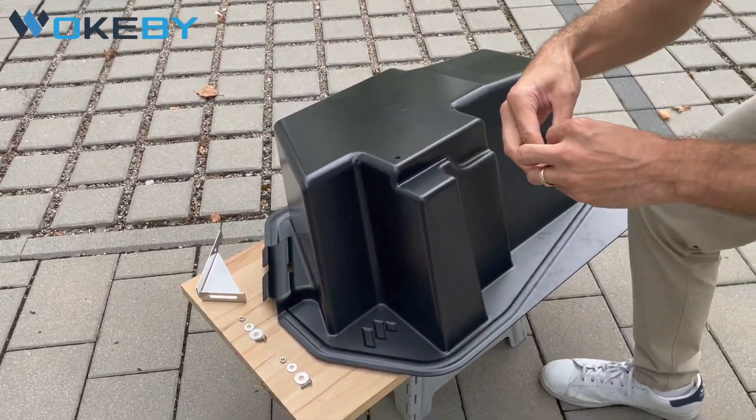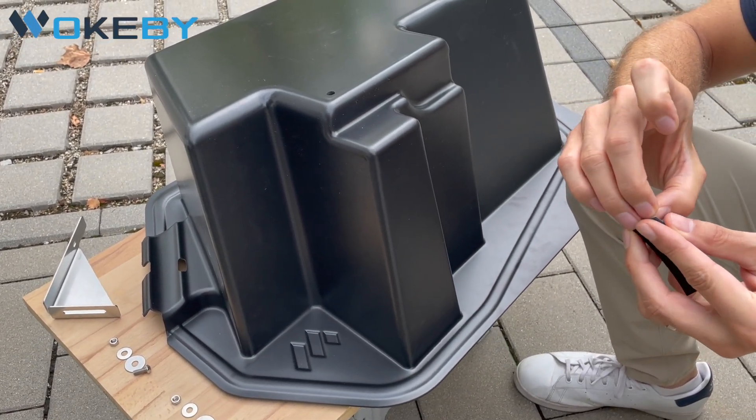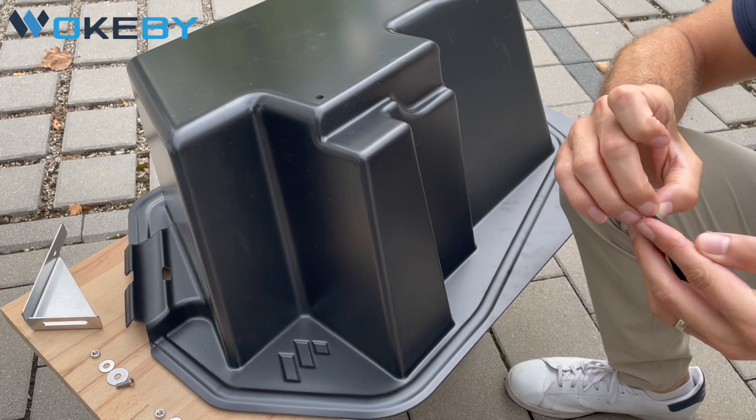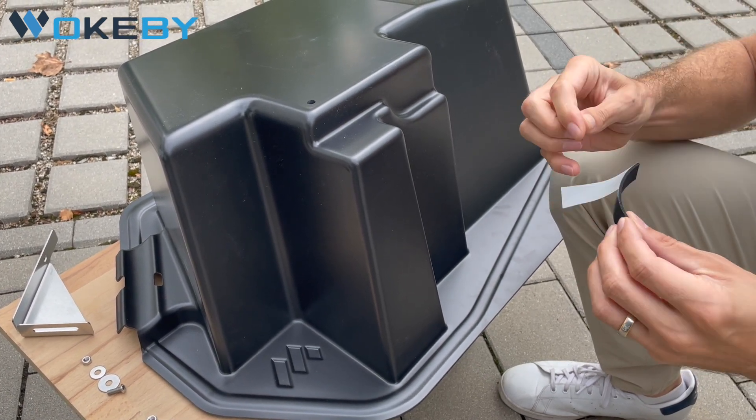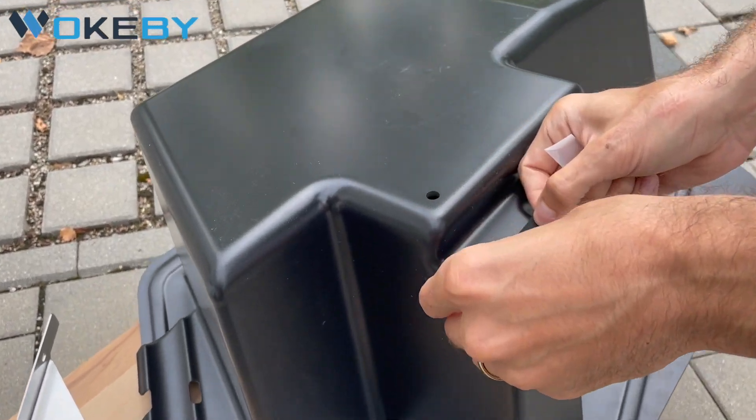First of all, we need to install the neoprene patch which is meant to reduce vibrations when the frunk is installed. Simply attach it right here at the corner.